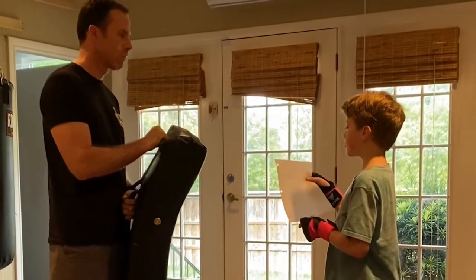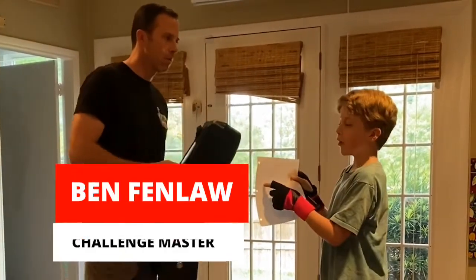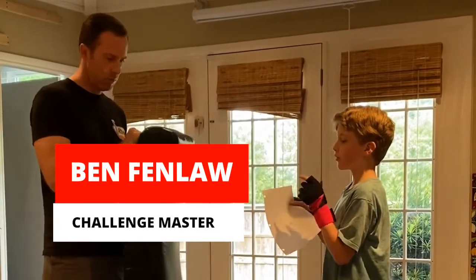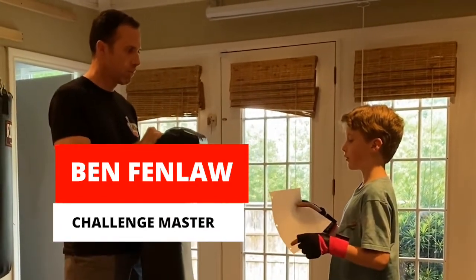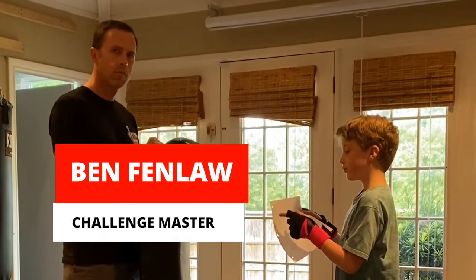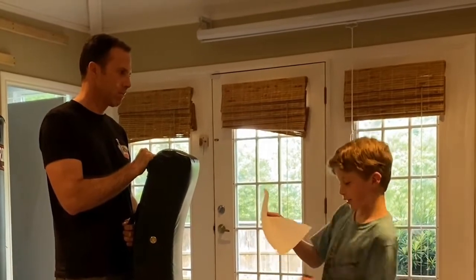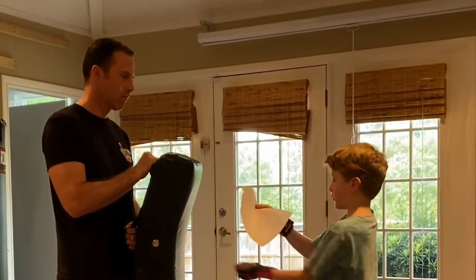My challenge of the week. So step one, you do a jab. Step two, you do a cross or a reverse punch — they're basically the same. And step three is the straight uppercut. It's an uppercut but it's going straight.